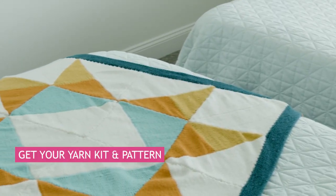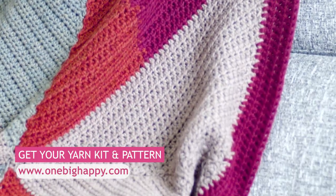In episode two we'll show you how to seam them up and add the border. This is how you get started on the Missouri Star Knit Blanket. You can get the kits at onebighappyyarn.com — it includes the pattern and all the yarn you need, and we also have the crochet version there too. The knit and crochet episodes one release at the same time, and episodes two release at the same time, so knitters and crocheters can both work on the same project. Join us for this make-along — thank you so much and happy knitting!